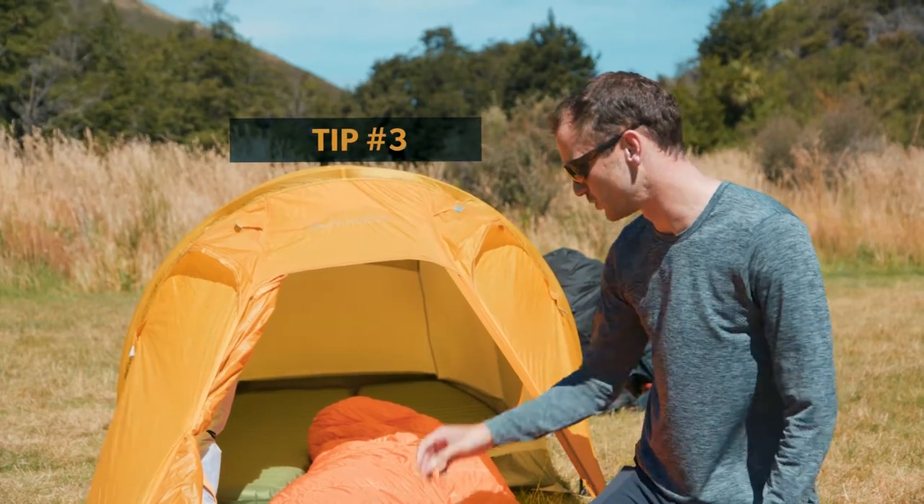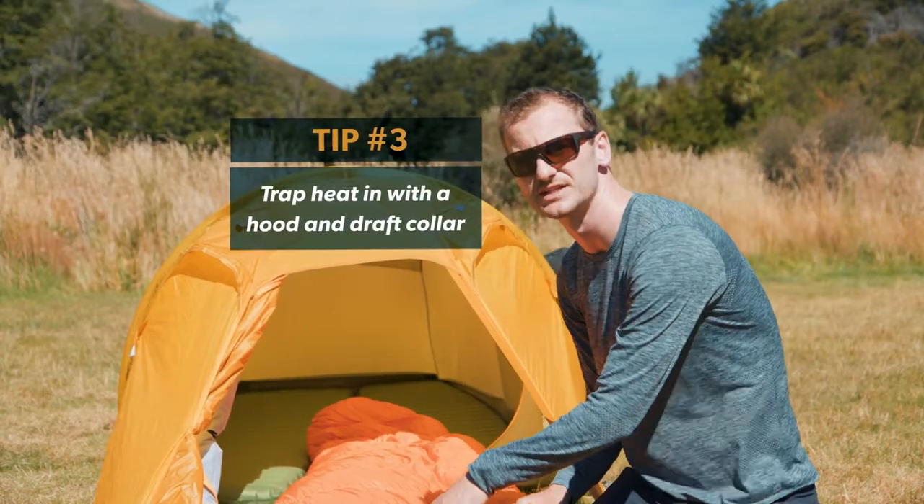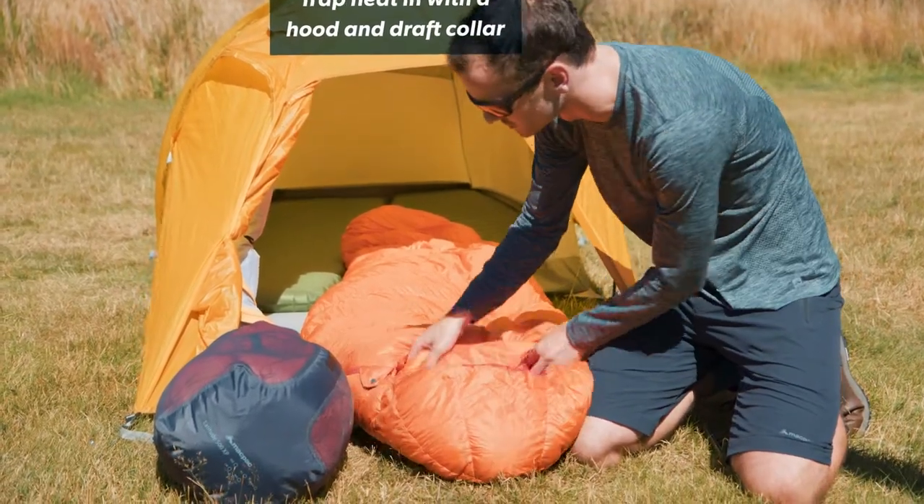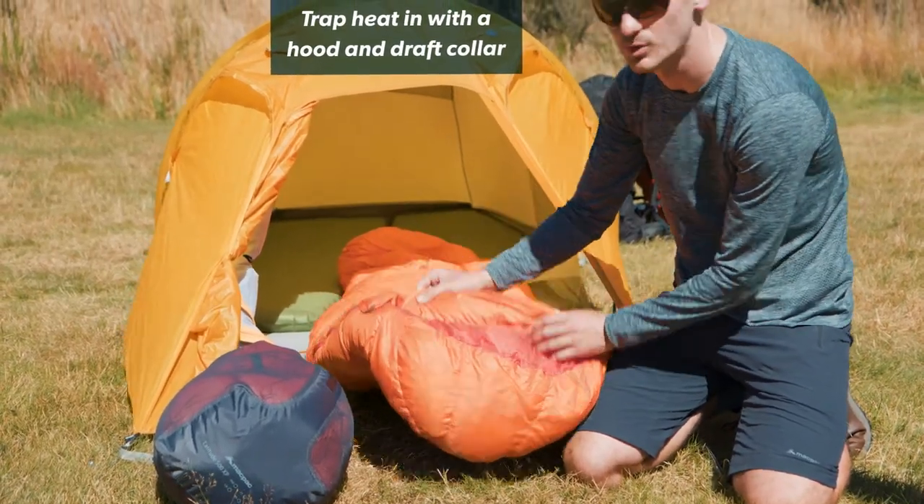The third tip: these sleeping bags have hoods which are really effective at keeping warmth in. A lot of sleeping bags will also have a draft collar, like this one.